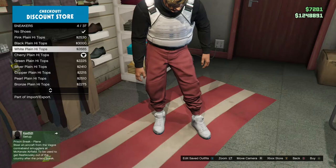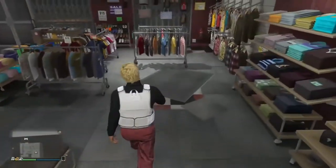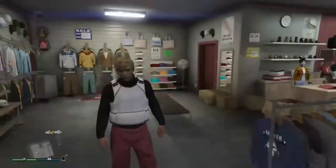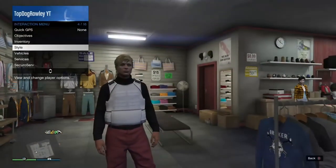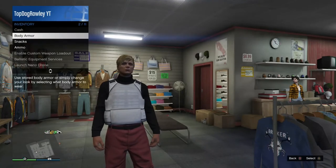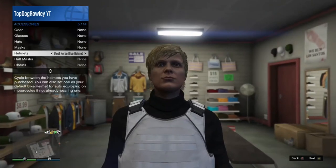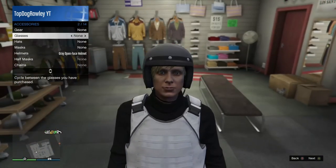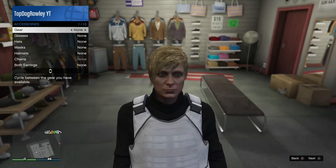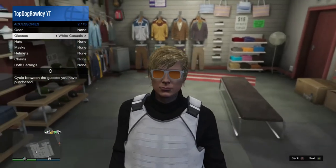You want to get the red ones or the white ones — pick the white ones because they go better with the outfit. Then you do want to go buy the ghost gas mask. If you don't own it, you can go to my store and buy it. It's in accessories, in masks.